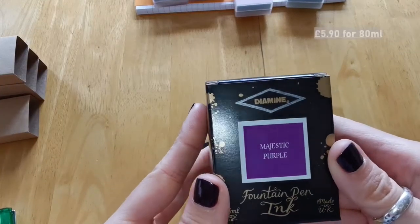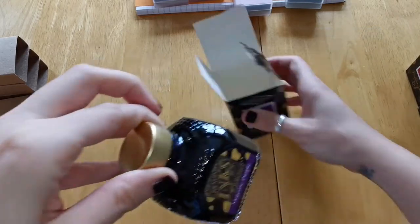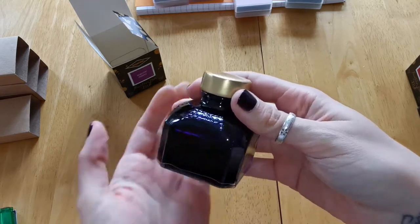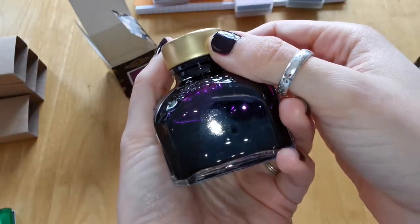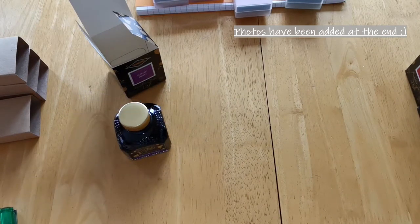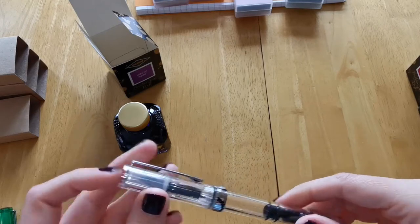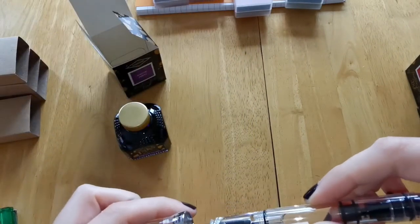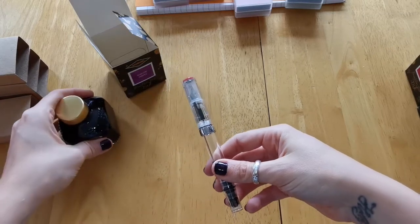I got four inks as well. The first is Majestic Purple — all of these inks are by Diamine, which I believe is made in the UK. This purple is gorgeous and I really tried to get it on camera but found it extremely difficult. I might try taking some photographs and putting them at the end of the video. I got the fine tip pen for this colored ink, and the reason is there's no shimmer in the ink. So Majestic Purple will be going into the clear Eco Tea pen.